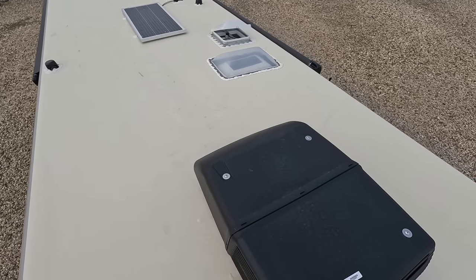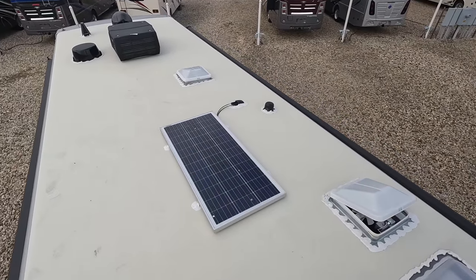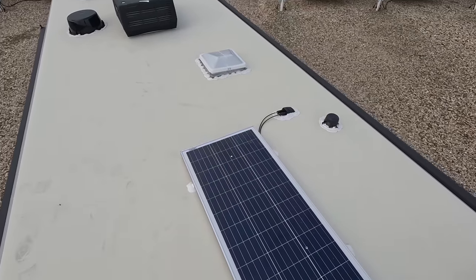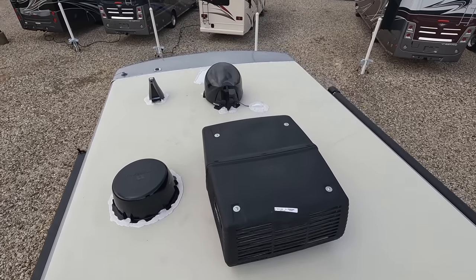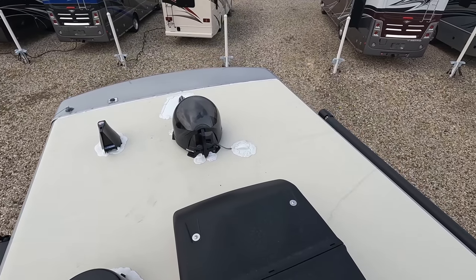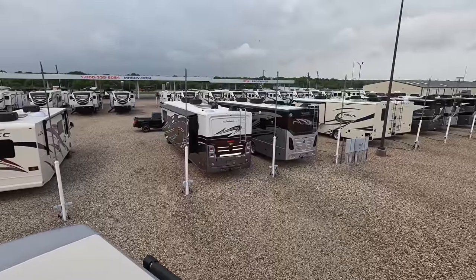Up here on the roof, you can see it's a nice fully walkable one-piece TPO roof. There are not one but two air conditioning units. There's a solar panel, a Winegard digital antenna, a Wi-Fi ranger, and a satellite dish already mounted up top.